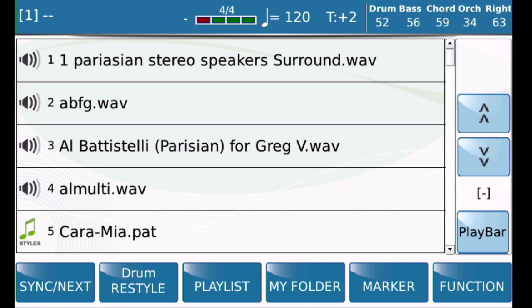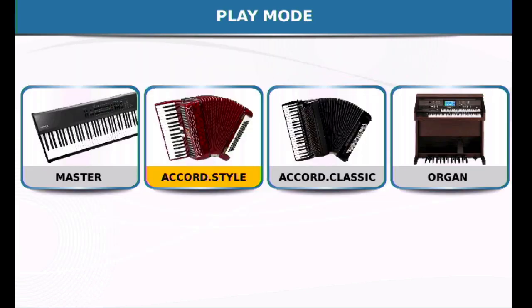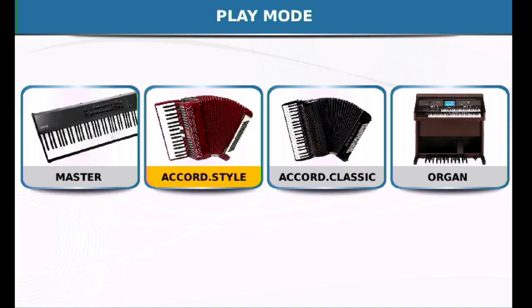On the SD90, go ahead and press the menu button, then go into play modes. Of the four play modes here, you're going to make sure that accordion style is highlighted. This is going to be the one you always want.